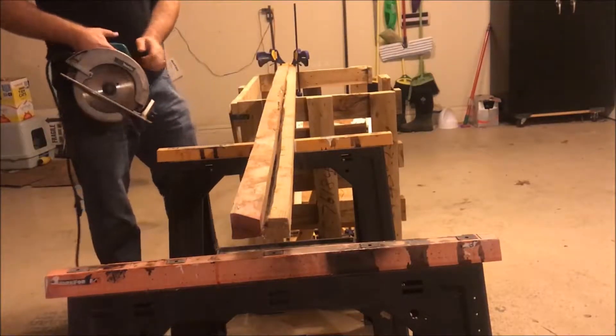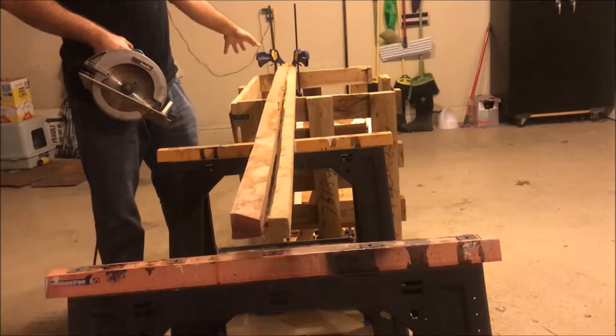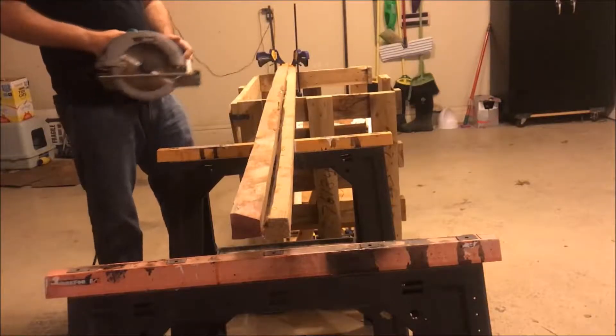Because these pieces are so long, I don't want them to bind up again, so we put sawhorses out to catch them when they fall.